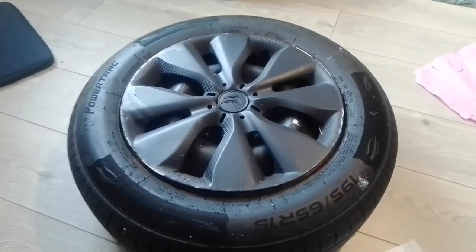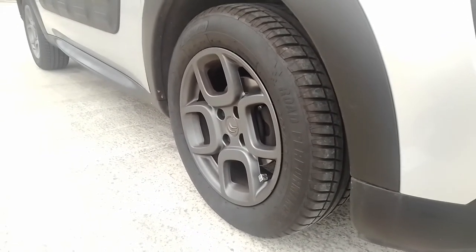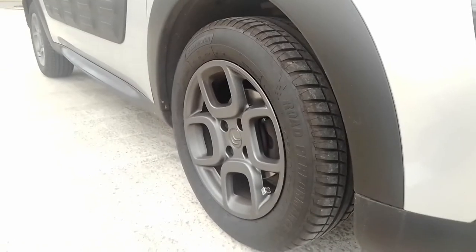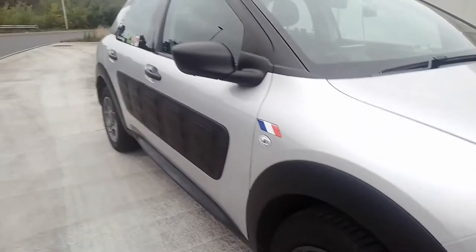So that's just a little insert. As you can see from the video I've just inserted, these aren't original equipment — the car actually comes with steel wheels, as this is the entry-level Touch model.